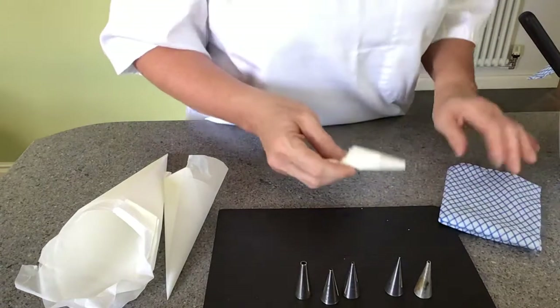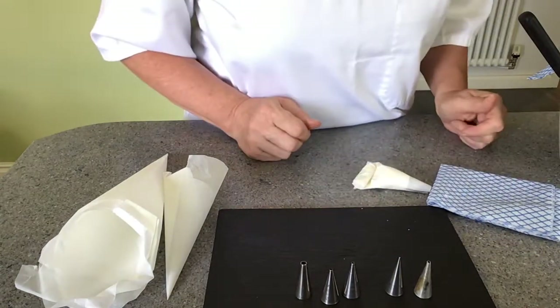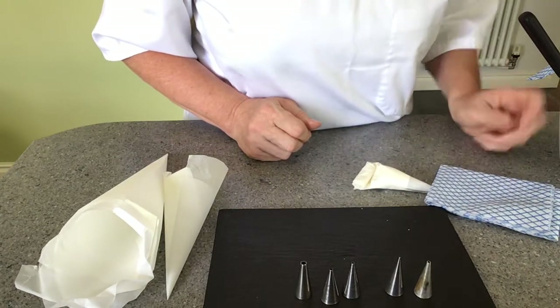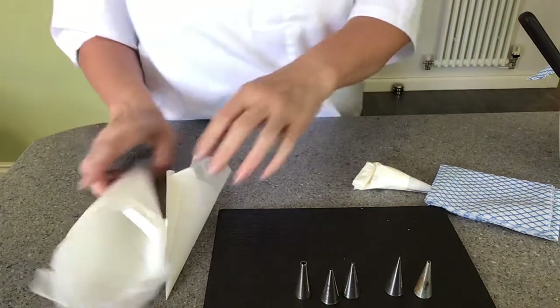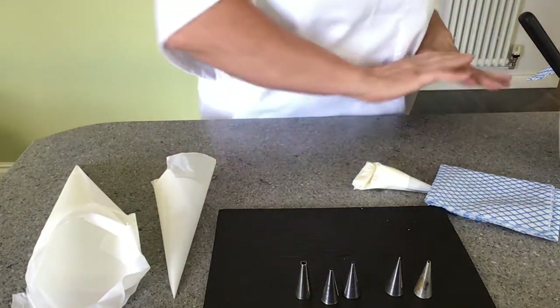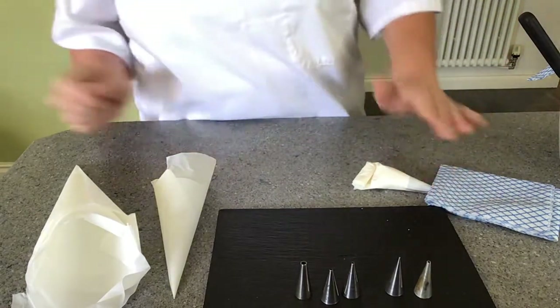While I'm not using it, I'm just going to place the tip into a damp cloth — that will stop the tip drying out while I'm working. A lot of the time we use quite a few bags on a cake, so doing a cake I might have ten or twenty bags sitting there ready to use.